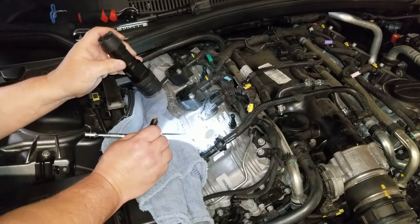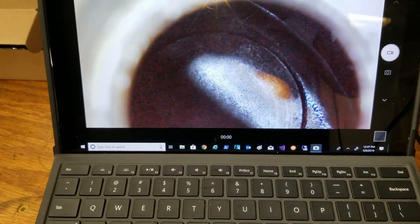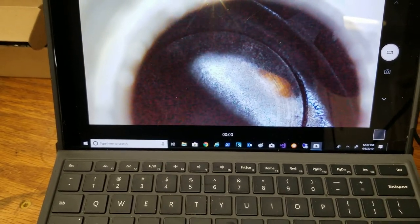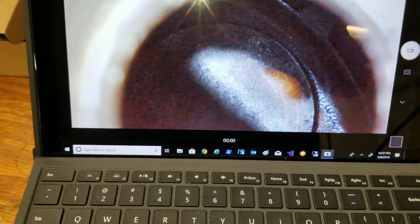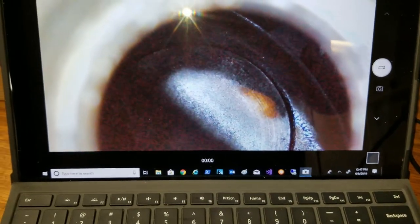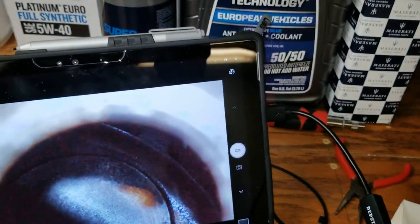I'm going to get my borescope and take a look inside the cylinder and show it to you guys. This is what the inside of cylinder number one looks like — doesn't look too bad for 70,000 miles. You can still see the rings and the surface of the piston. There's some black buildup right here, but the spark plug looked really good. I'm using this depth-stick borescope — all it is is a camera on the end. I bought this on Amazon for about $20 to $27.